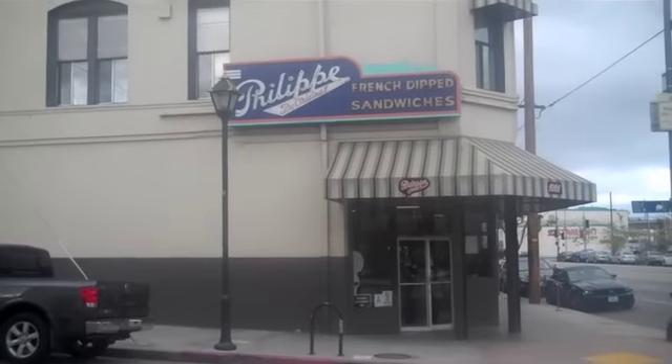Hello. So I am here today with my dad — say hi, dad. We are here at Philippe's, which is one of my favorite restaurants in Los Angeles. I've been coming here since, oh my God, like before I was born, basically.